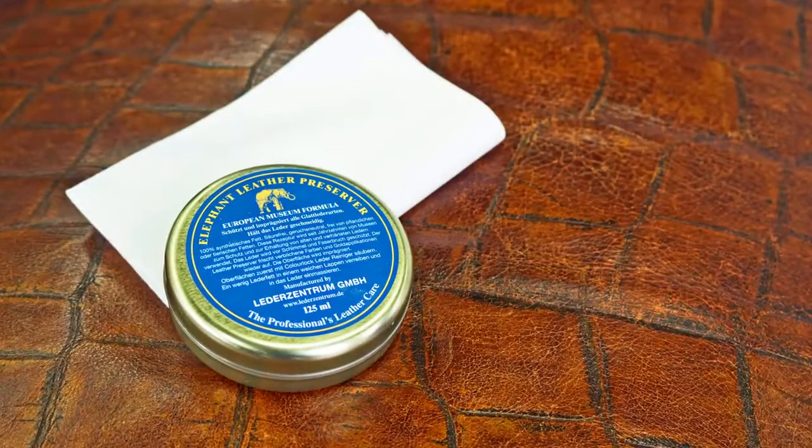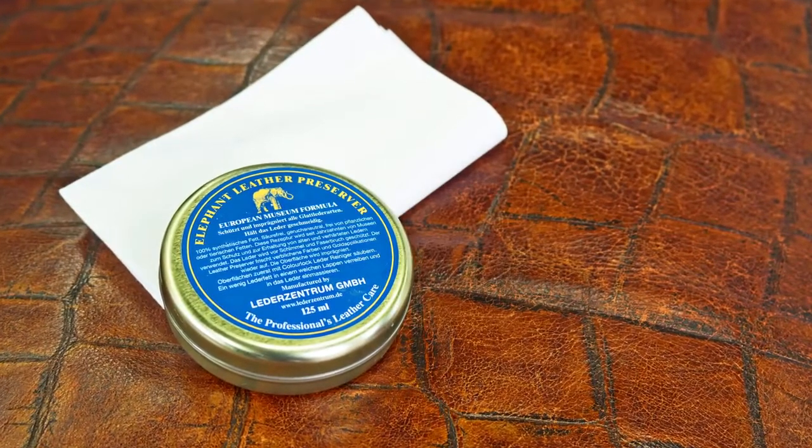Any care product should be applied a day after the color is refreshed. ColorLock Elephant Leather Preserver is best suited for shiny leather and should be used regularly so that the leather remains beautiful for a very long time.